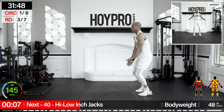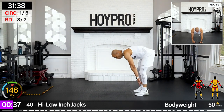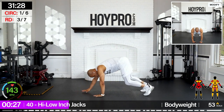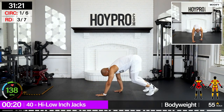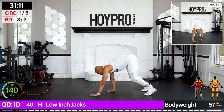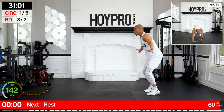We're going to go for high, low, inch jacks — jumping jack, walk it down, jack with those feet on the ground, walk it back up. Let's go. Jack it up, walk. 40 seconds of work. Jack and up. Come on, and down. And up. Work it. Hold that plank, hold that core in place. Jump for joy — 10 seconds. Come on, working that body. Awesome.